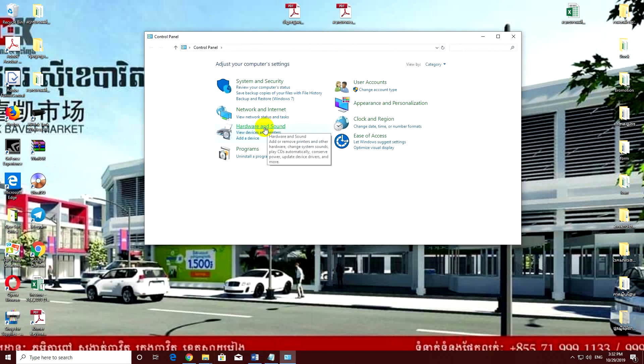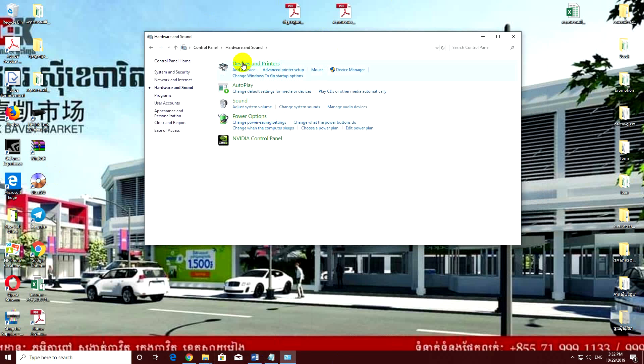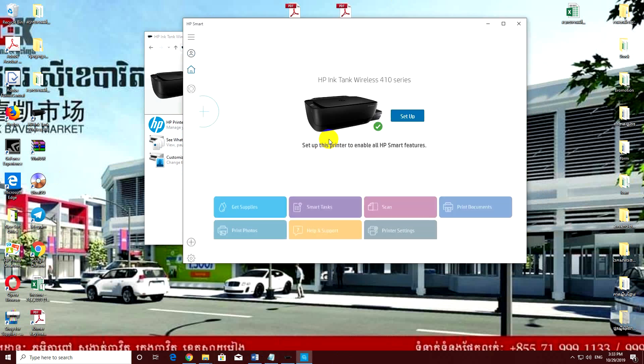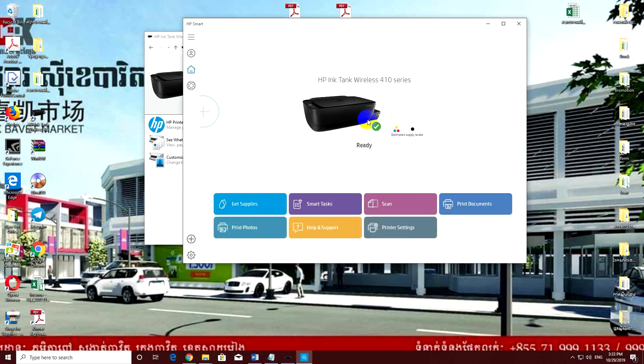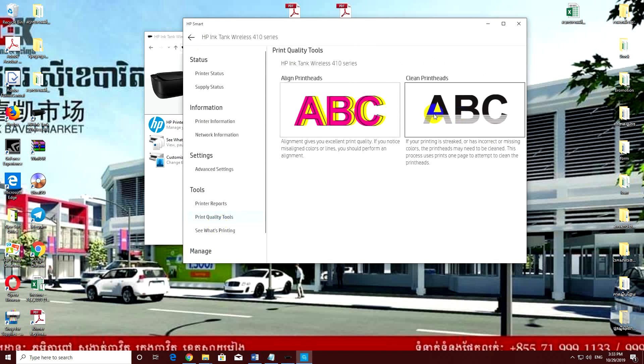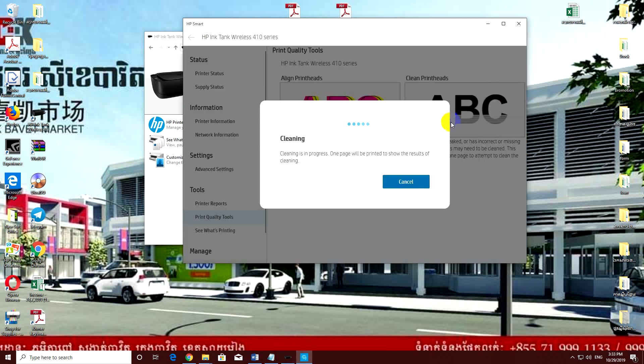Go to the control panel and printer. Double click on the printer, click on this one. If you have a mistake like that, you should clean the head, or it's not working because some service is busy, so you should wait until the program is finished. Click settings and also click clean head, then wait for a few minutes.